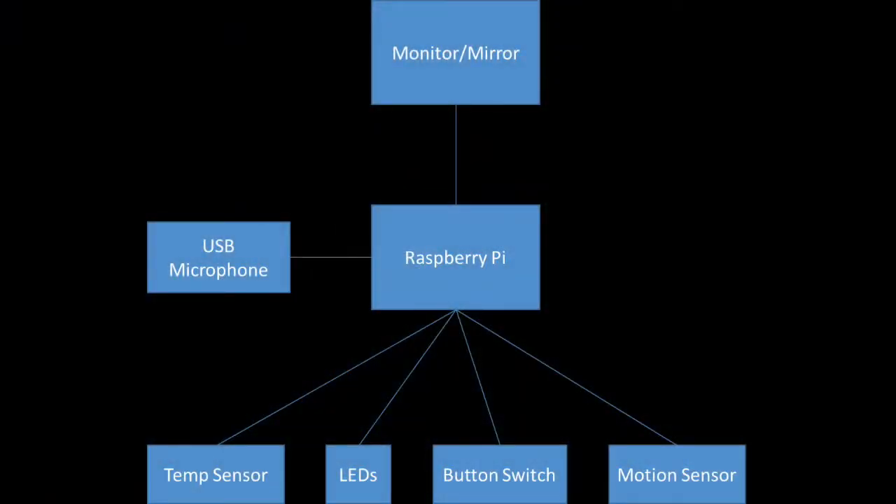We need to edit the text though. In our project, we made a smart mirror that responds to voice commands in order to provide users with useful information. We made this by connecting a Raspberry Pi to a USB microphone and a monitor, and then connecting various sensors to the Raspberry Pi to collect periphery information to control the device.